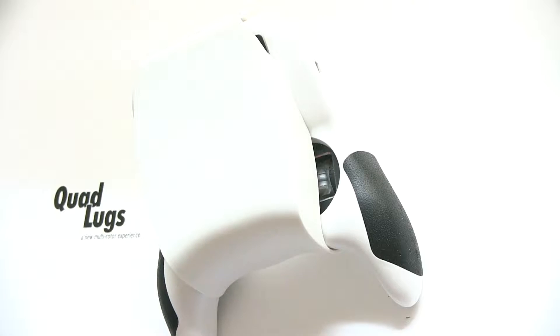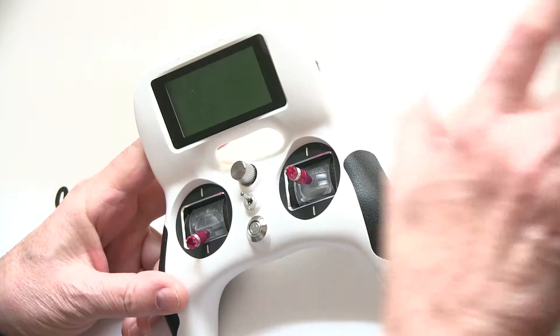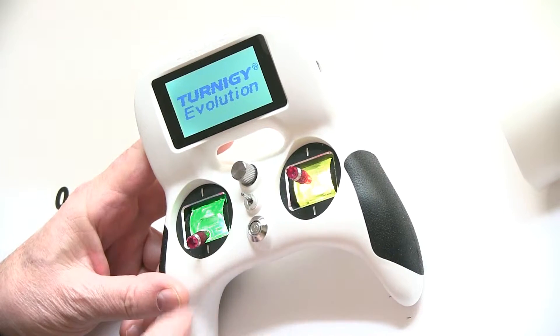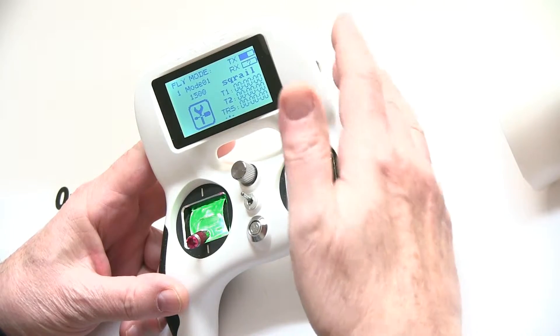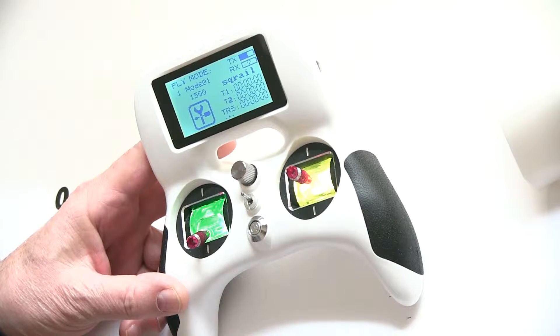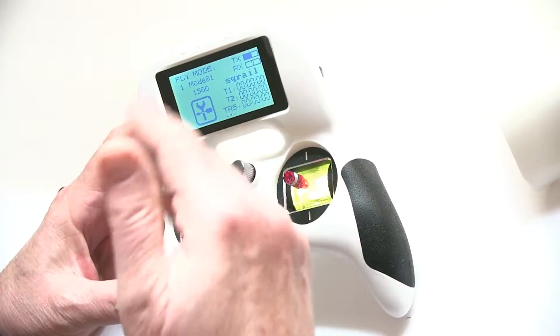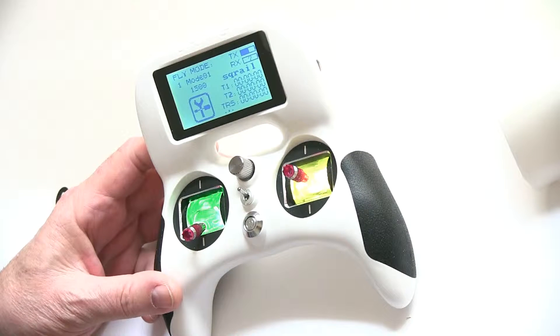Let's go over a few things with the Turnigy Evolution radio. First off, we'll take off the cover and turn it on. Go ahead and go over the manual — it'll show you how to charge. All you do is plug in a USB here into the transmitter and plug it into the computer and it'll charge itself. Right now it's about halfway charged.